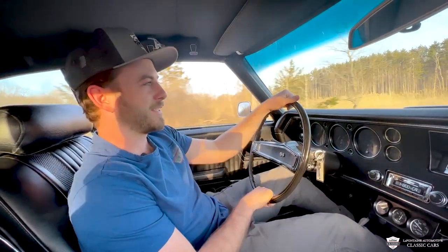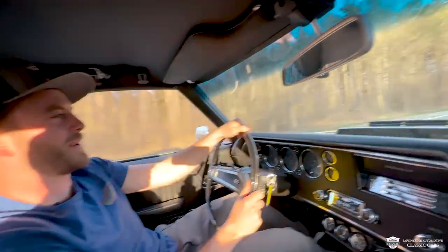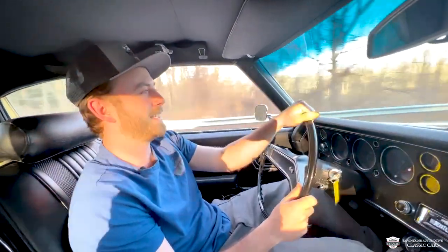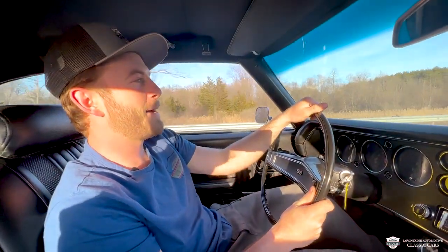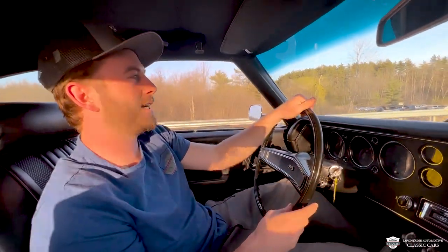I want to feel this thing here. Look at the flapper open up — a little bit of that cowl induction. Be careful, you get carried away real quick. This thing is gripping good. Rear end, everything feels tight.